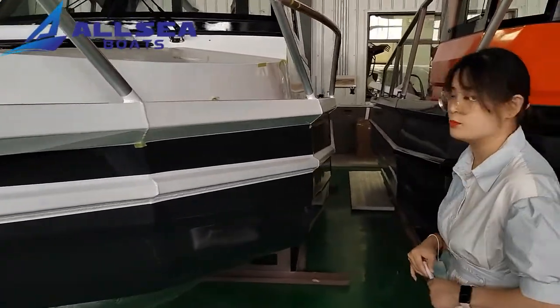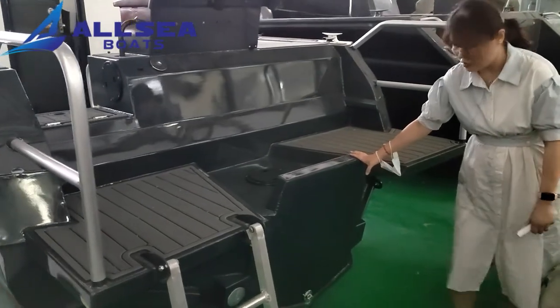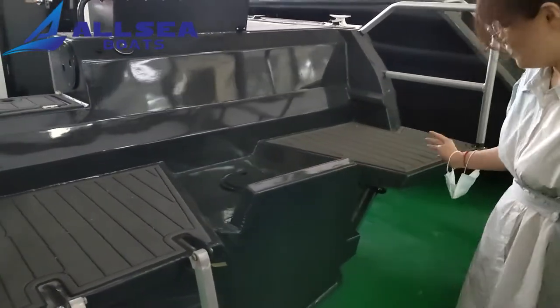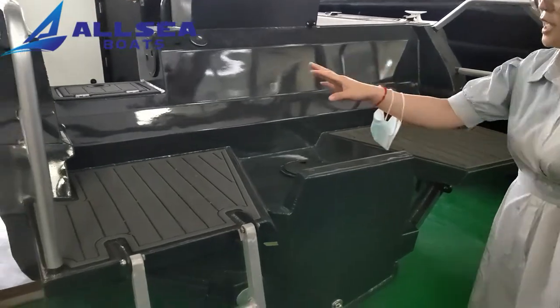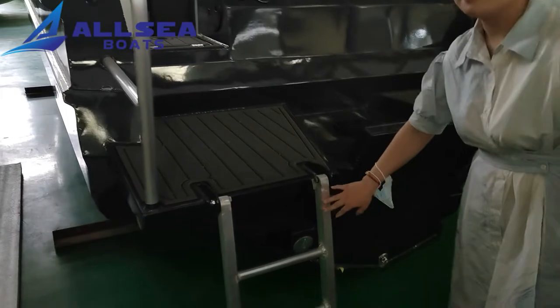Let's go to the stern of this boat. You can see this is a transom sub for single engine. And the diving platform with the handrails, and the ladder.